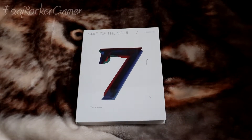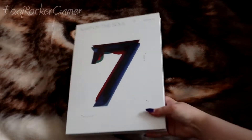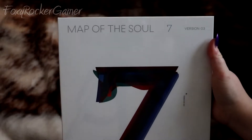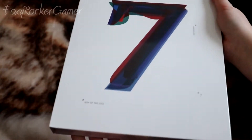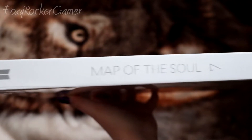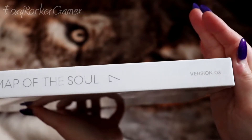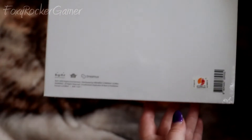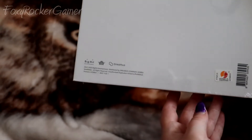Hey guys, Foxy here and today we are going to be opening the BTS album Map of the Soul 7. I pre-ordered this album back in either January or December and I ordered a random version, but when it arrived I ended up with version 3. While I was pre-ordering I didn't know what the themes for each album were, but afterwards I watched a video of all four versions being opened and I really wanted version 2, but this one's good as well.